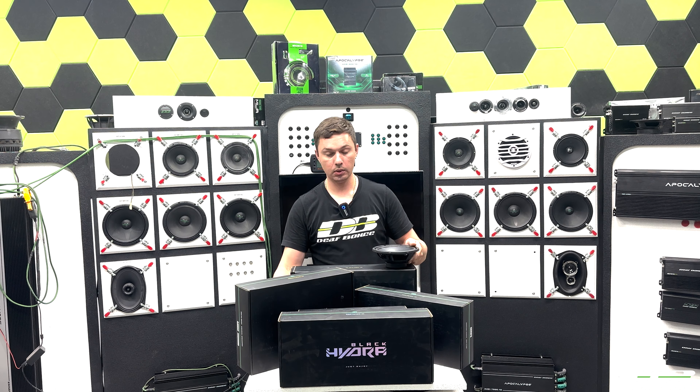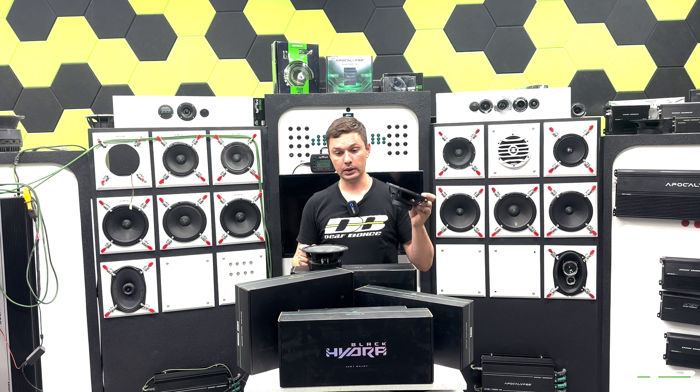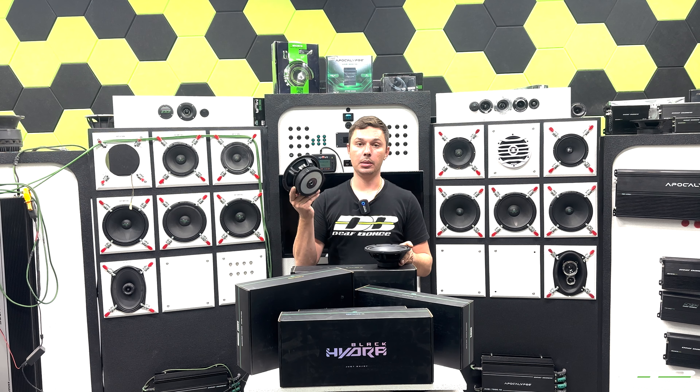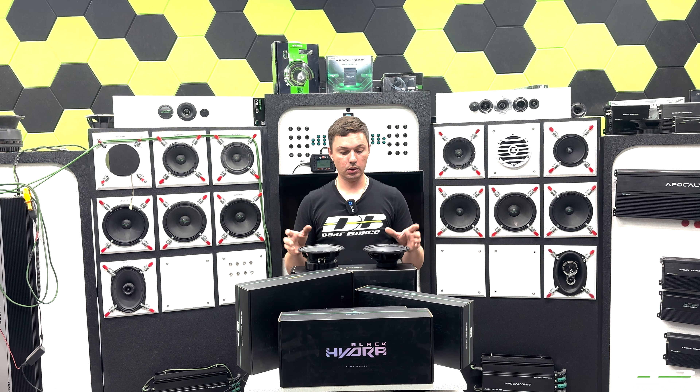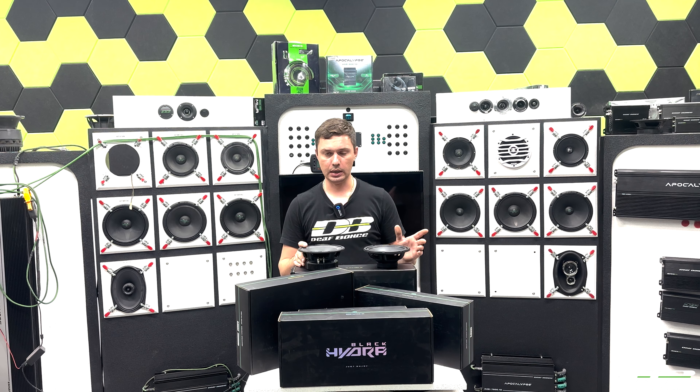So right on my table I brought two speakers with the same budget. One of them is the Black Hydra 613C and the Macheta MM60F. The budget on those speakers is 60 bucks, so the Black Hydra is 60 dollars.